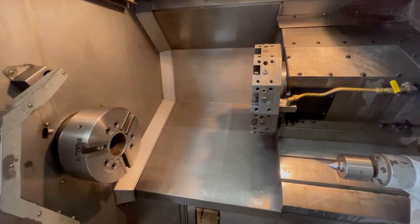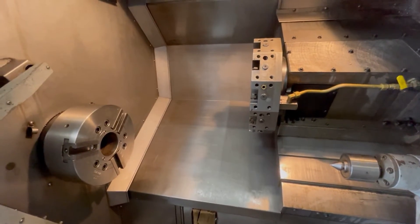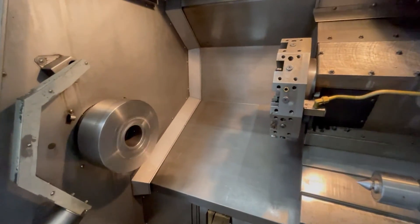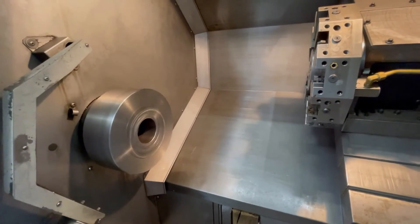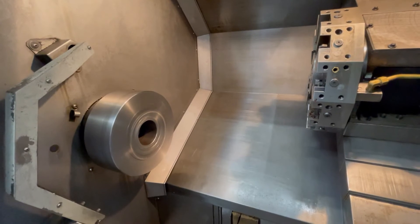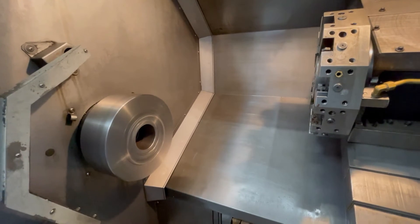Next we'll go ahead and go to MDI and fire up the spindle. We'll start off at 1000 RPMs, and then we'll go ahead and crank it up to 2500 RPMs, then back it back down.